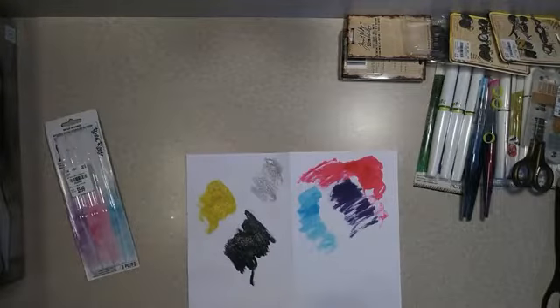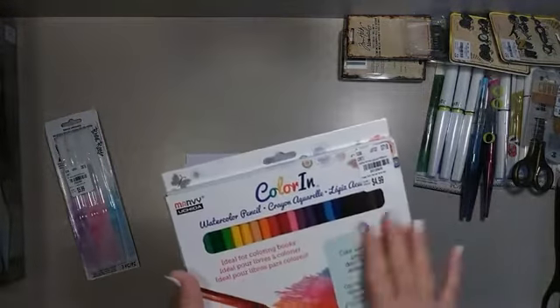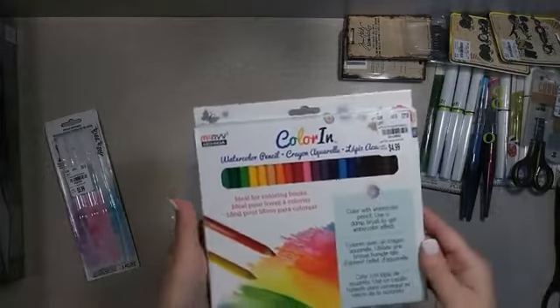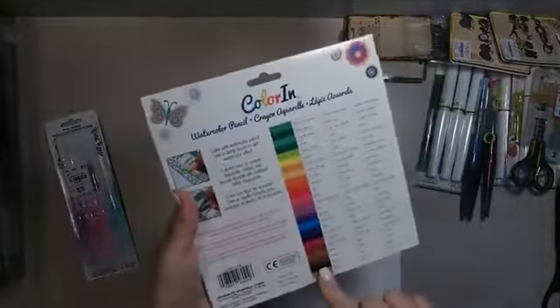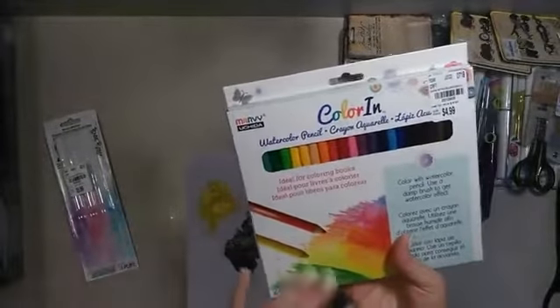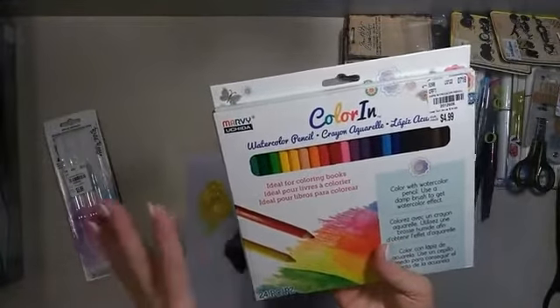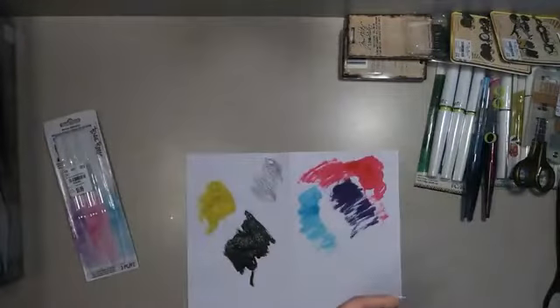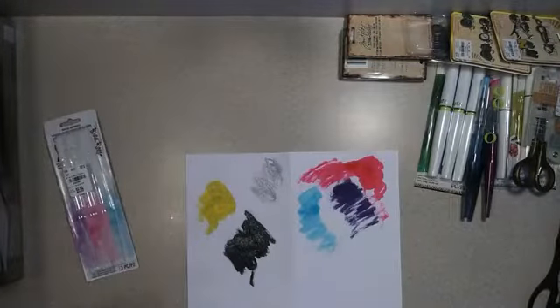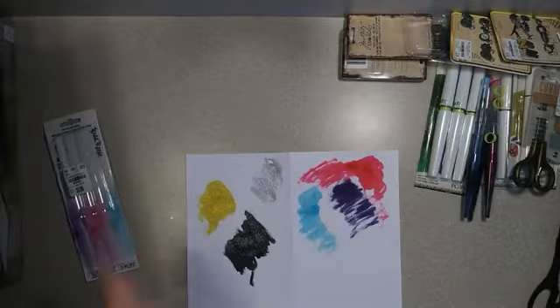I have yet to find my watercolor pencils, so I ran across a great set of watercolor pencils. It's got a lot of colors — 24 pieces. I don't know how fabulous the quality is on these, so I'll be trying them out and I'll definitely let you know what I think.